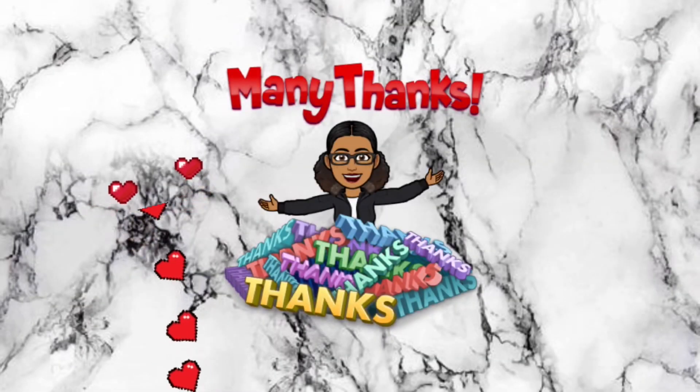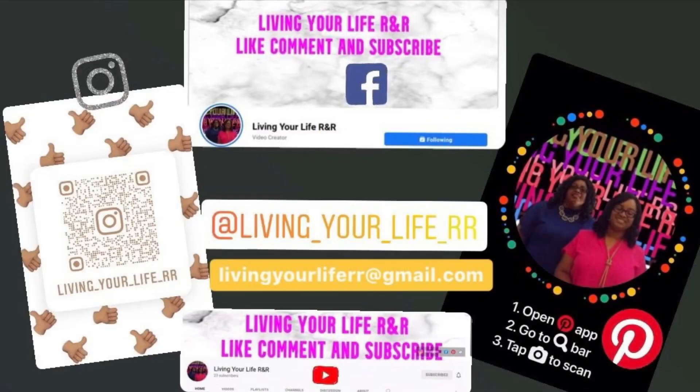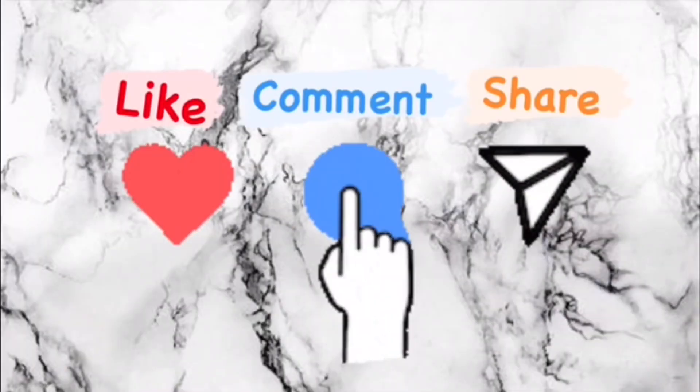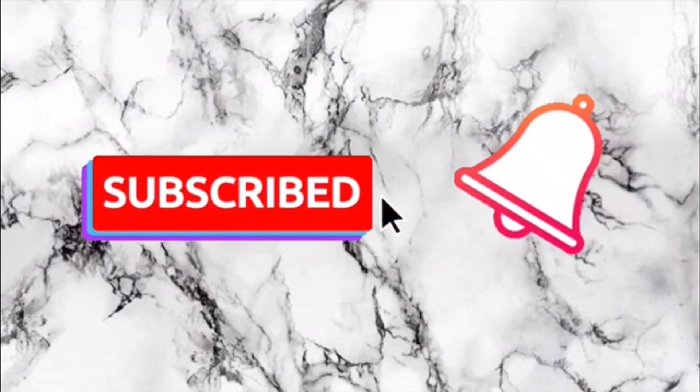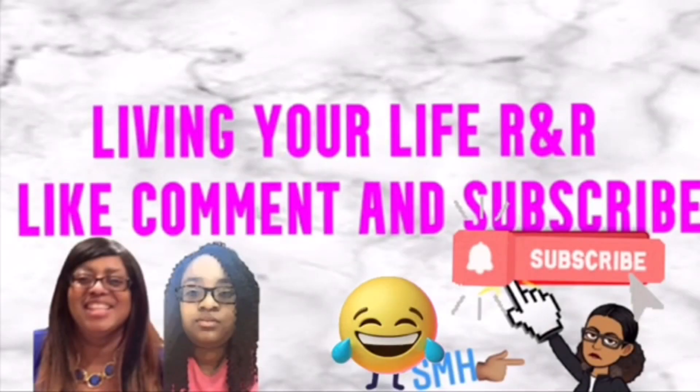Thank you guys for watching. Make sure you follow us on all these platforms and email us for content ideas or collaborations. Make sure you like, comment, share, and subscribe, and click on the notification bell for more with Living Your Life RNR. Bye!